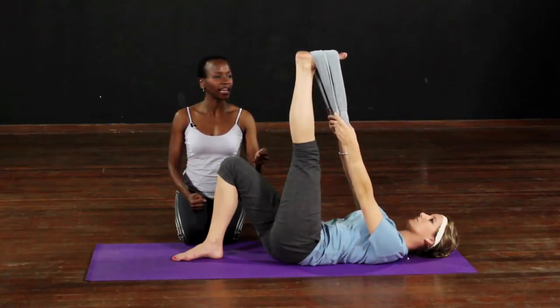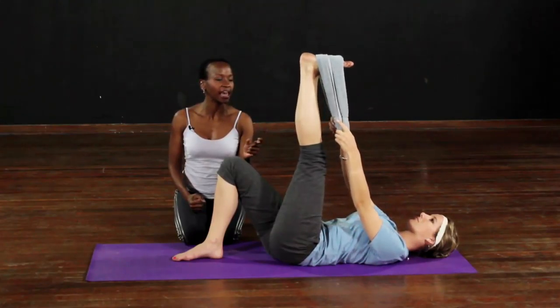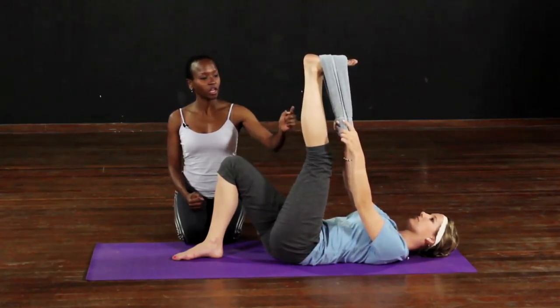As you extend the leg gently and slowly, and bend it a little bit, and extend the leg, and bend it a little bit — keeping both hips on the floor, shoulders away from the ears.